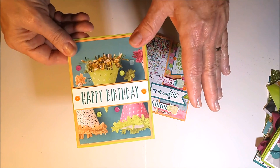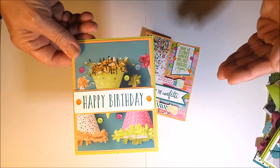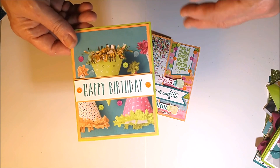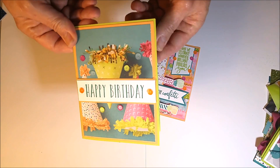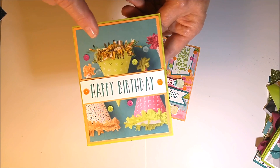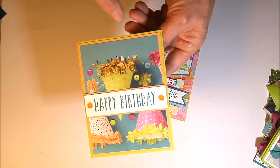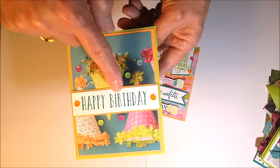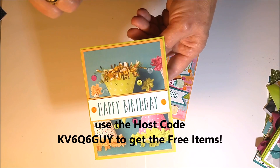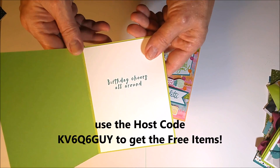This month I'm giving away free gifts as a thank you. If you spend more than $60 in my Stampin' Up store this February — from the 10th to the 28th — you will get a free set of sequins and four card kits to make some birthday cards quickly. That's not bad as a bonus with a $60 purchase!